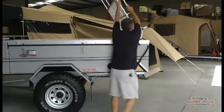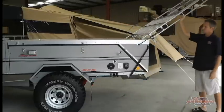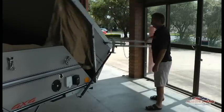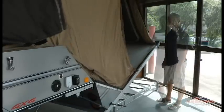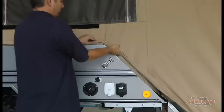It's gas strut assisted. The gas strut stops working at the perpendicular level, so you have to take the weight then, but then you just let the weight of the rack pull the roof over. Push it down and reattach on both sides.